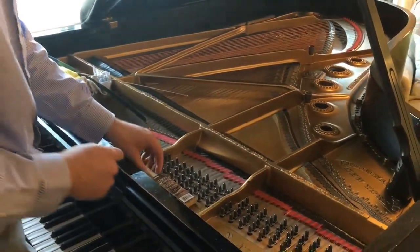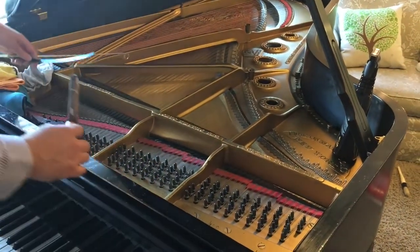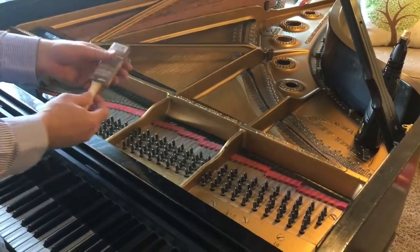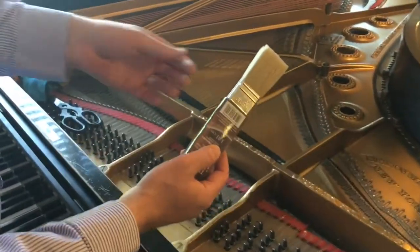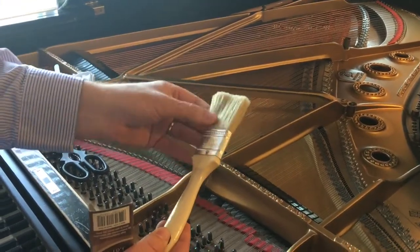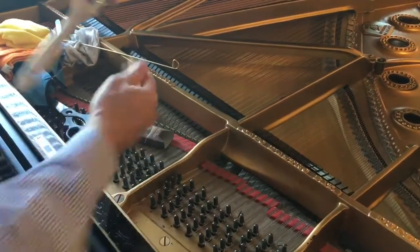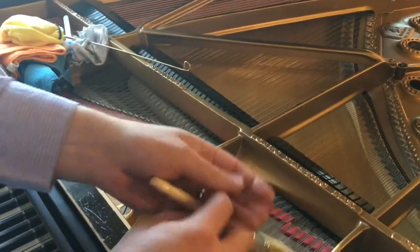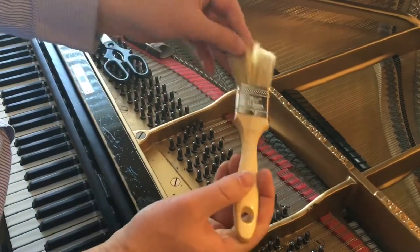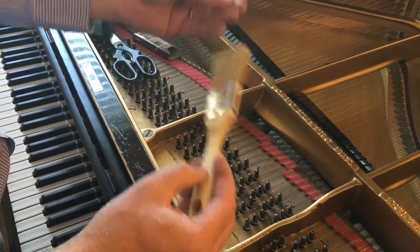I also want to show you, for those who might be interested, how I go about cleaning the area around the tuning pins. I use a paintbrush — a run-of-the-mill paintbrush that you can get from any hardware store. I clean a lot of pianos so I like to use something with real bristle in it because it doesn't fray out over time, and I can get into cracks and crevices over and over without it wearing out. But if you're not cleaning your piano that often, you can use the nylon bristle brushes just as well.